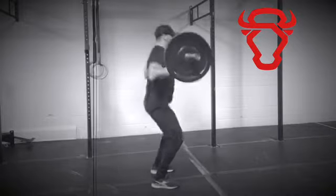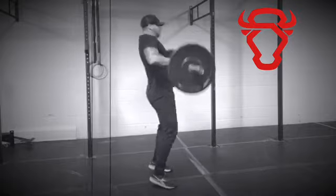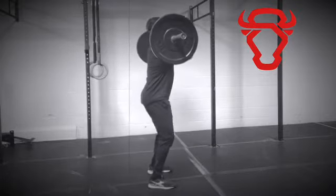Push your knees back as you bring the bar to the top of your knee, then while keeping your arms straight, explosively stand tall, bringing the barbell to a front rack position.